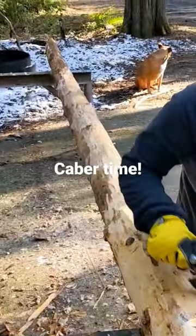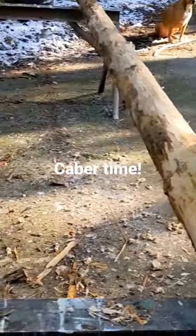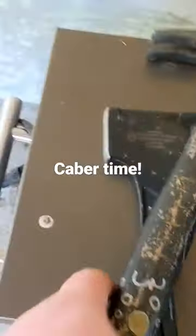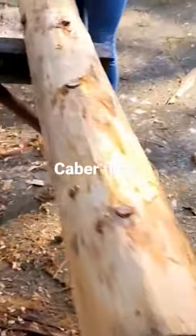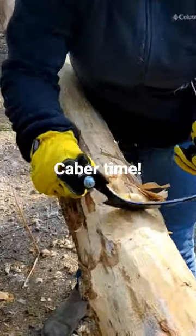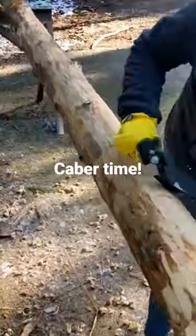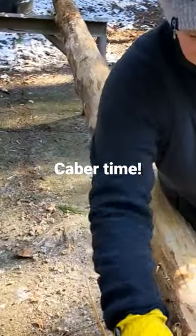We got it delimbed with the reciprocating saw, and we got this one debarked using the hatchet and hammer, and then she's beautifying it with the debarker knife. This one's going to be almost ready for sanding, and then once we got it sanded...